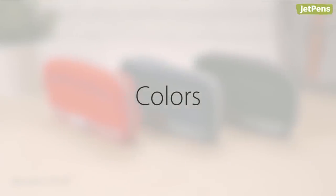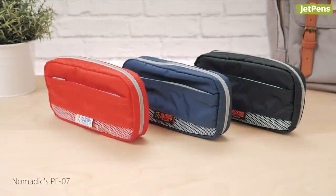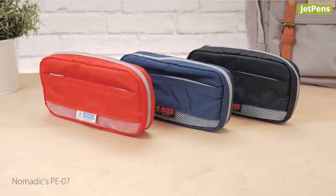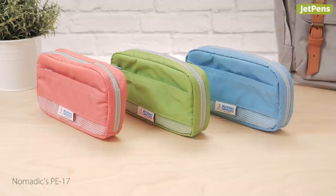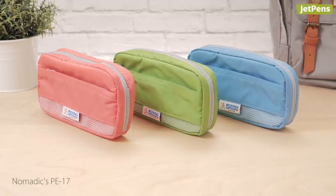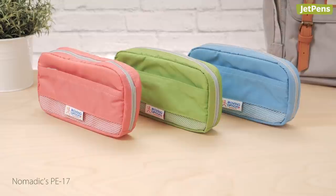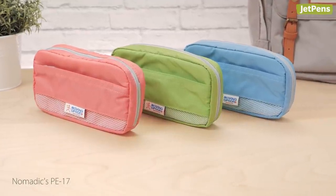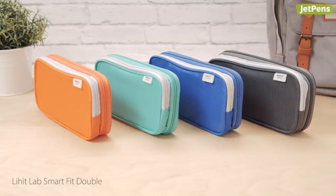Colors. The PE07 comes in three basic colors. Nomadix also offers the PE17 pen case, which is exactly the same as the PE07 but comes in three brighter colors. The SmartFit double comes in four colors.